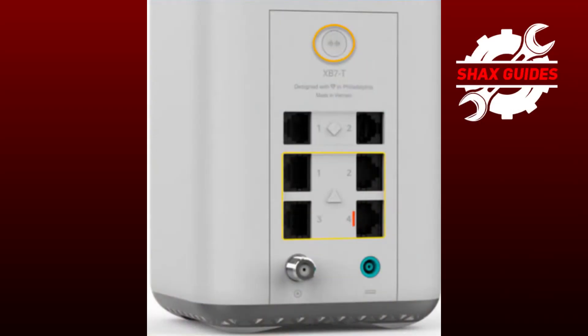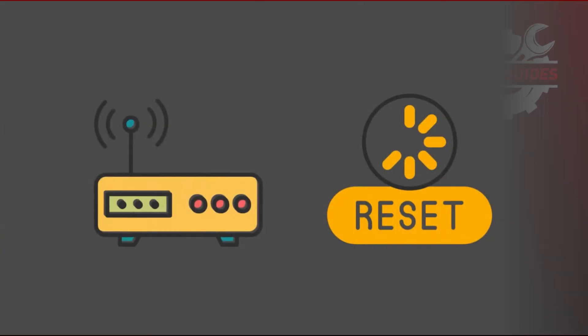Finally, if power cycling doesn't work, you might need to reset the modem. There's usually a small reset button on the back of the modem. Press and hold it for about 10 to 15 seconds until the lights start blinking. Be aware that this will reset your modem to its factory settings, so you might need to reconfigure your network afterwards.